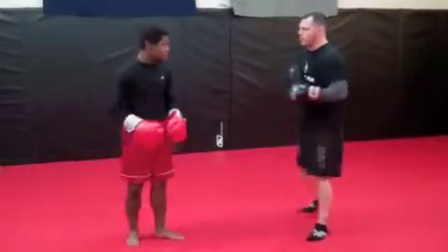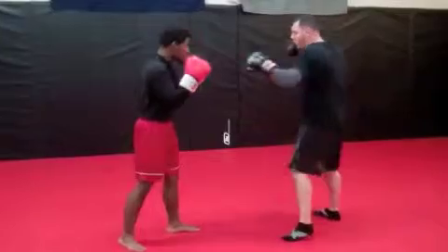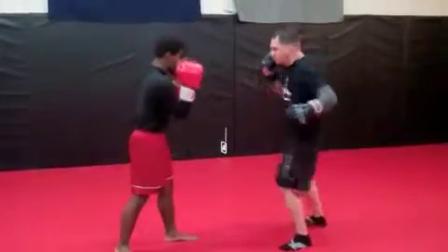First things first, we're going to work off of a one, two, three, but our three is going to be a body shot. Our one is our jab, our two is our cross, our three is our hook.